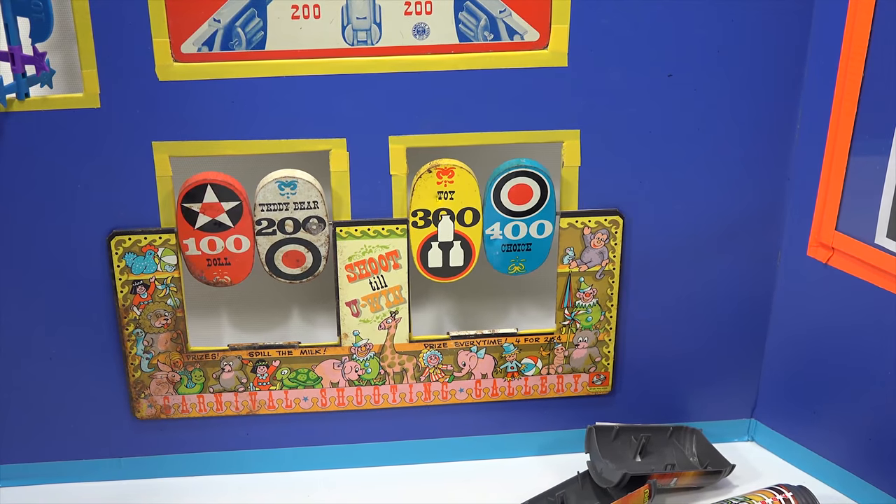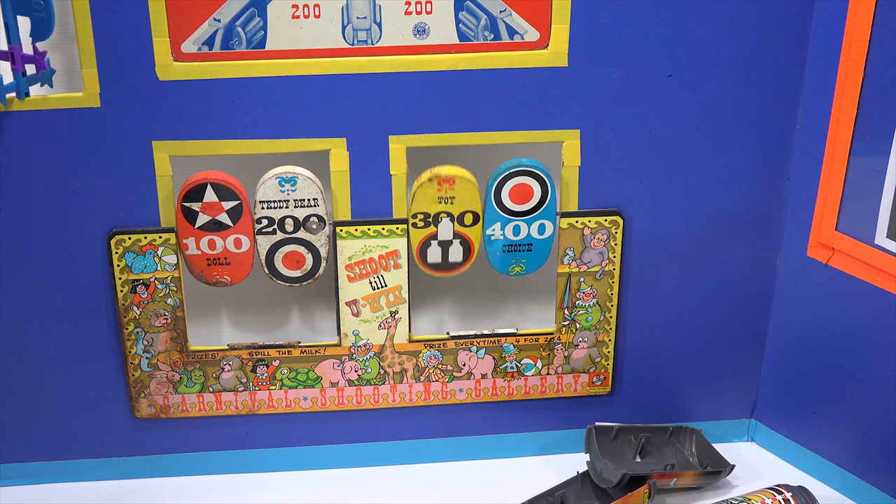There we go — let's get some spinning action here. The yellow — well, I like it.